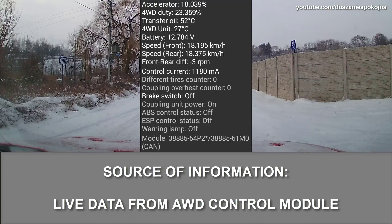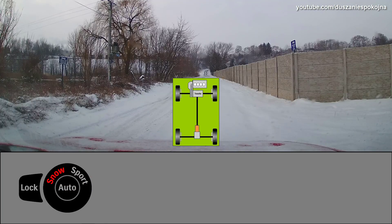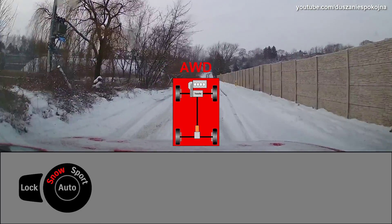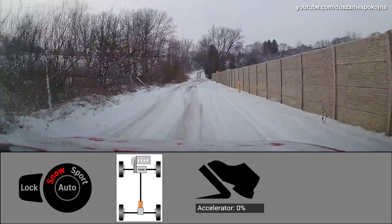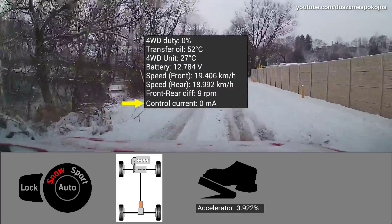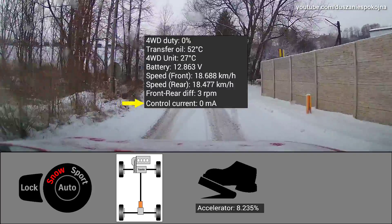We will use the most reliable source of information, that is data from the all wheel drive control module. On the bottom of the screen you will see driving mode and driving status. Green background means front wheel drive, red background means all wheel drive, and white background means the car is off throttle so wheels are not powered. Note the control current value — anything above zero means that the all wheel drive system is engaged.